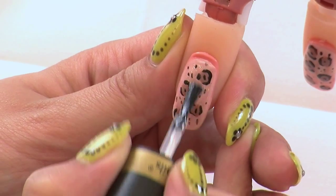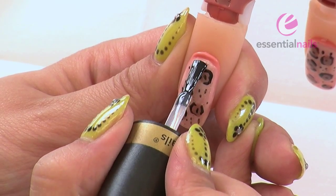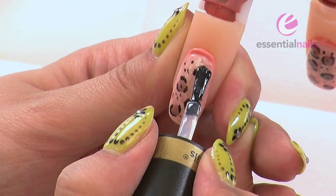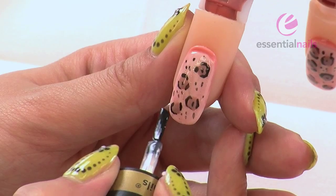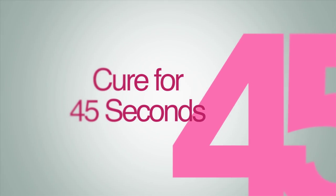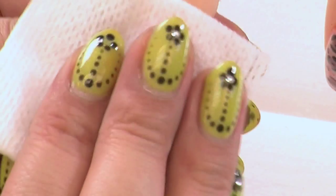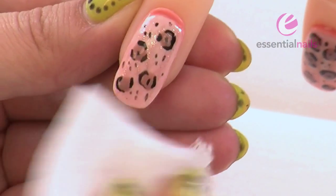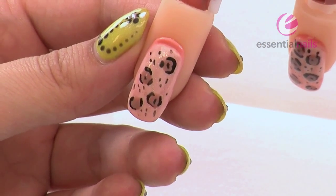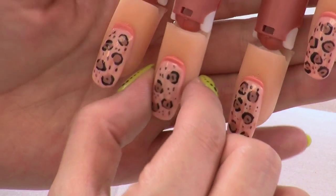And finally, your top coat. Making sure you cover all of the nail and all of the design so as not to lose any of your colour when you wipe. Capping, and in for the final cure. Taking your wipe-off solution for the final wipe. Obviously if you're on a client, you'll be using cuticle oil afterwards. And there we have the leopard print design.